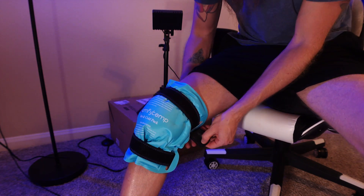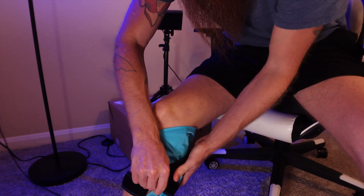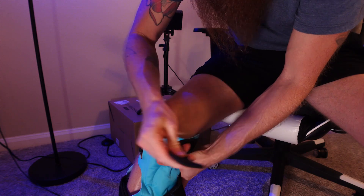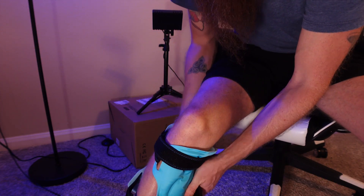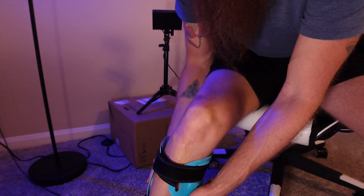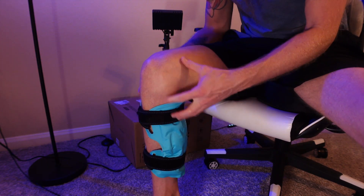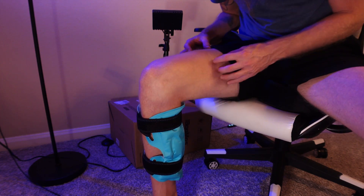It's on my knee now — you could always loosen it up and slide it down. I could put it on my calf and use it there, so it is very versatile. You can use it on your entire leg and it's large enough that it's going to fit your entire leg too.